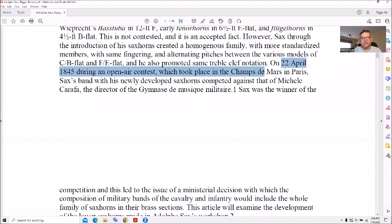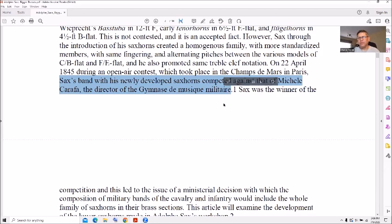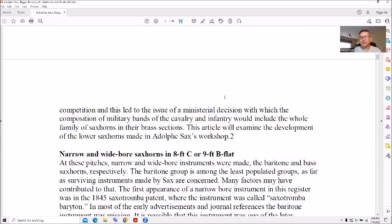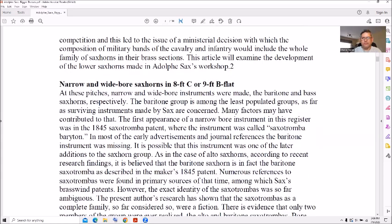On April 22nd, during open-air contests at the Champ de Mars in Paris, Adolph Sax's band with his newly developed sax horns competed against Michele Carafa, the director of military music — and Sax was the winner of the competition, which is very interesting.